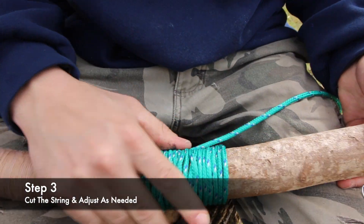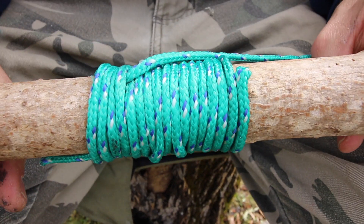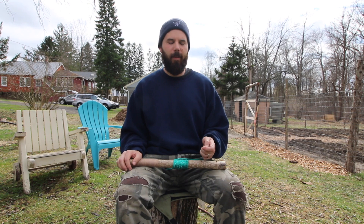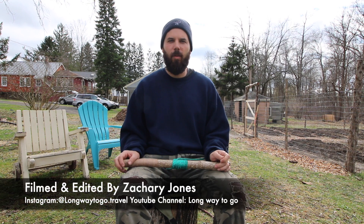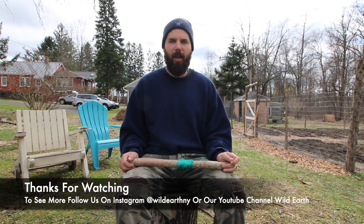And there you have your handle wrapping. That'll stay in place — just cut that string off. Thanks everyone for watching. Just a reminder, all you need is a piece of wire and a string, and you can make a handle wrap for a bow, a walking stick, or a throwing stick like I have today. Stay tuned for more Wild Earth videos.